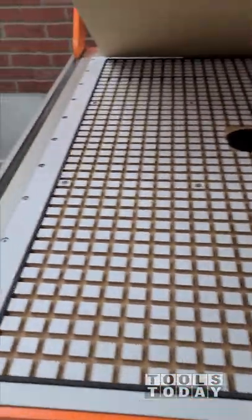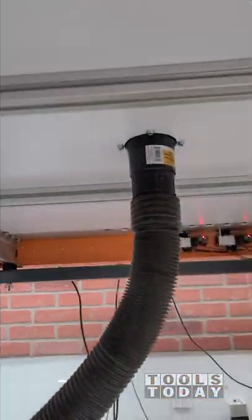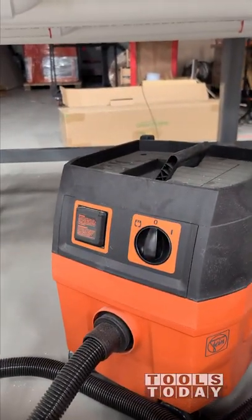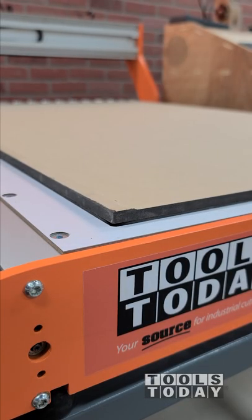The vacuum table attachment for the Stepcraft M1000 CNC is a great upgrade. You can see that there is a series of grids here with a hole in the center where we have the vacuum port that runs over to the Fine Turbo One vacuum. This vacuum is great for the vacuum table on the Stepcraft M1000 and will hold work pieces down securely without overheating like a traditional shop vac would.